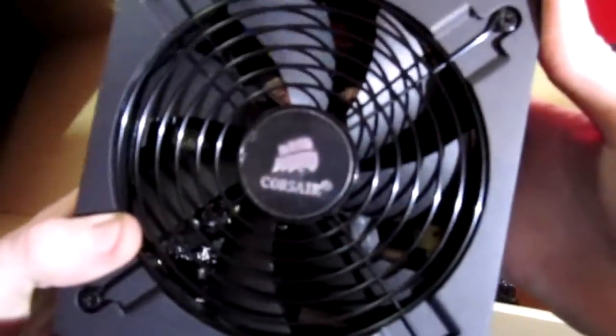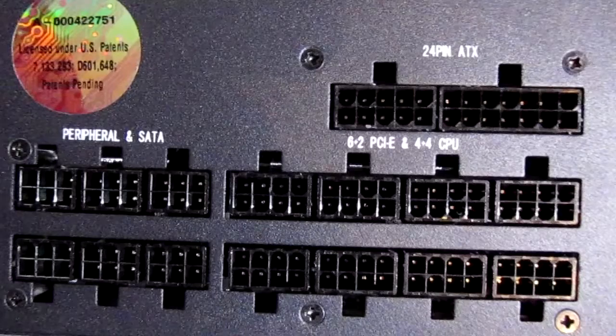You can see the big fan on the front which keeps it cool. This is a Gold Plus power supply, so it's going to be really efficient. What modular means is there's a whole bunch of different plugs on the back — you only plug in what you're going to use, which reduces unnecessary cables, tidies up your case, and keeps airflow better.